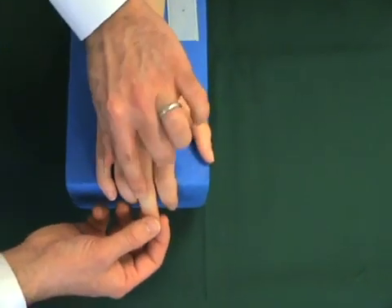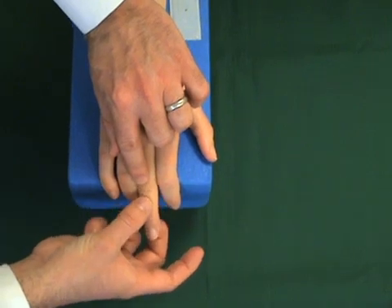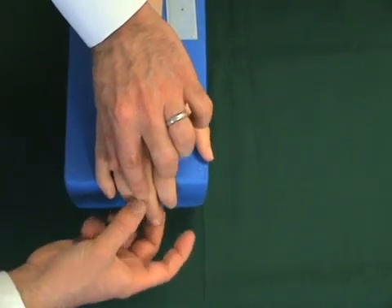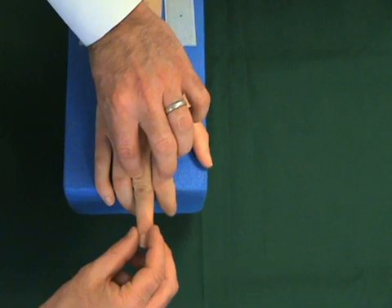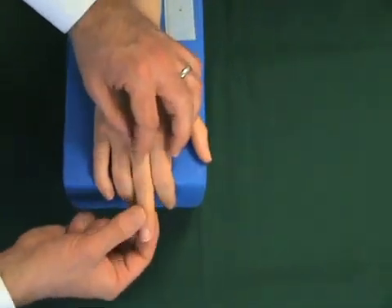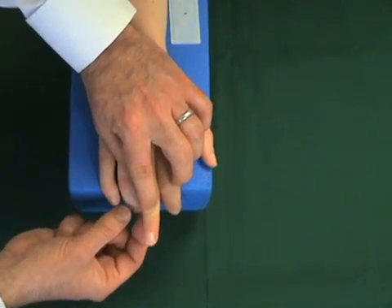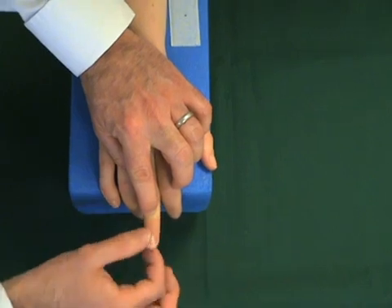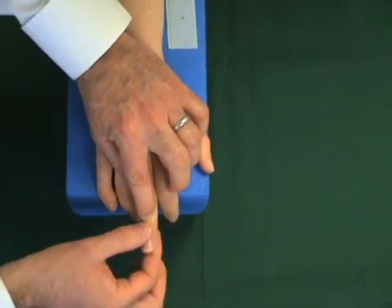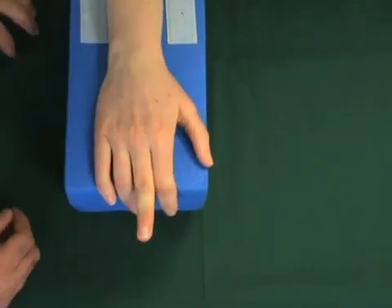If the central slip has ruptured and retracted and can no longer extend the PIP joint, the patient can still extend the finger by recruiting the lateral bands. In this case, when the patient is asked to extend the PIP joint against resistance, the lateral bands are recruited and the DIP joint becomes taut and almost hyper-extendable. That's Elson's test.